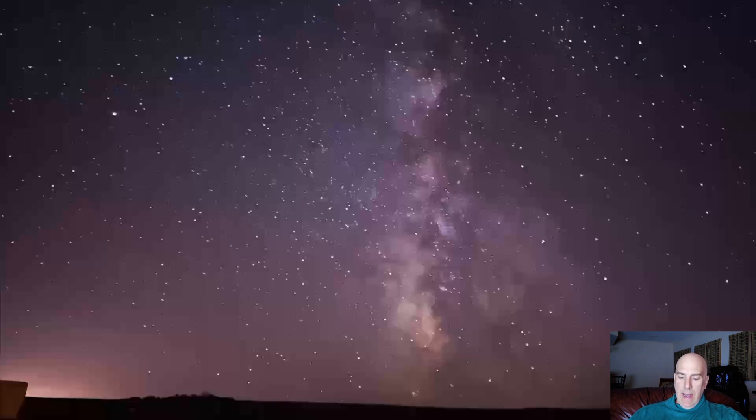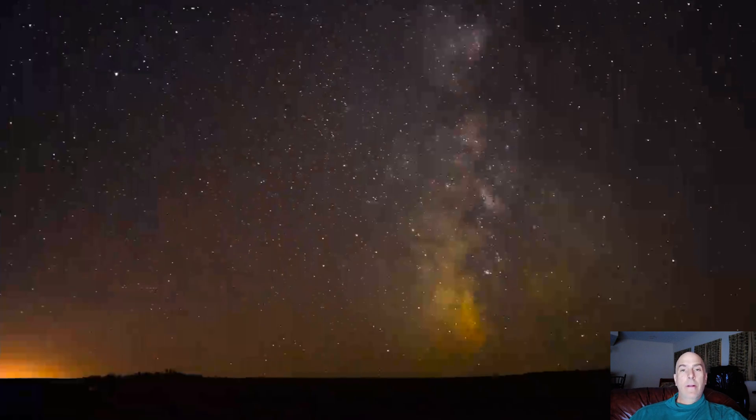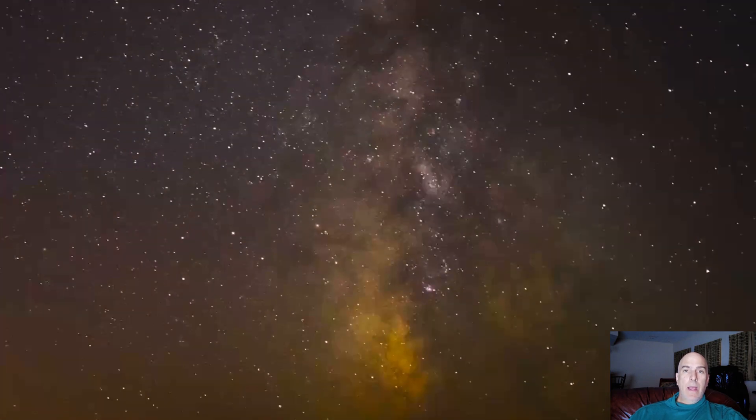So let's dive into this first photo — this is with the iPhone 13 Pro Max. It doesn't look too bad. Off to the left down below there's an anchor point, just a trailer I wanted in the frame. You can see the Milky Way, and it actually looks pretty good. It's surprising. But if we zoom in, I can see things I dislike — the stars have that blurring or coma effect on them.